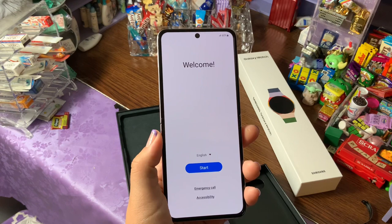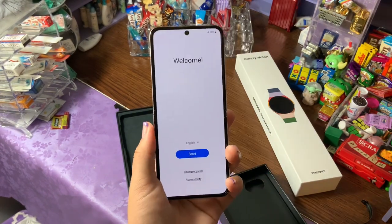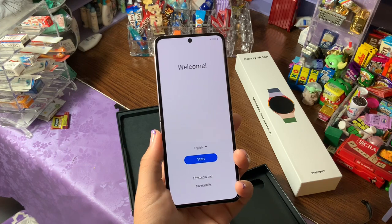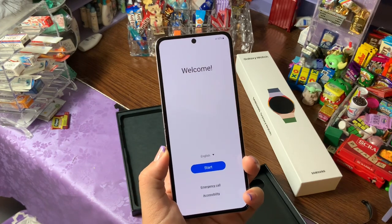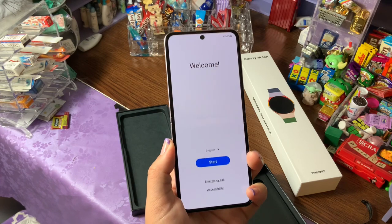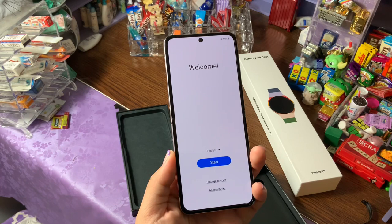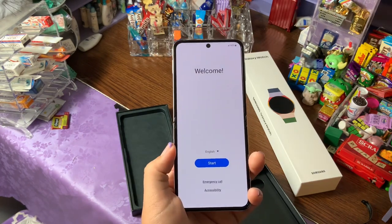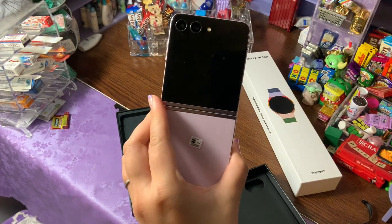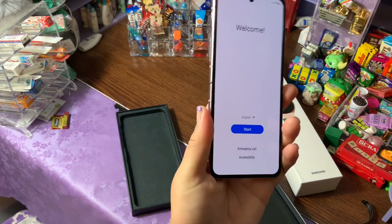We also got a storage upgrade — the lowest storage model you can get is 256GB, and last year it was 128GB. You can actually get a free upgrade this year if you pre-order by August 10th in the evening, around midnight. So if you're interested and you still wanted to get that pre-order deal, I hope you enjoyed the video!